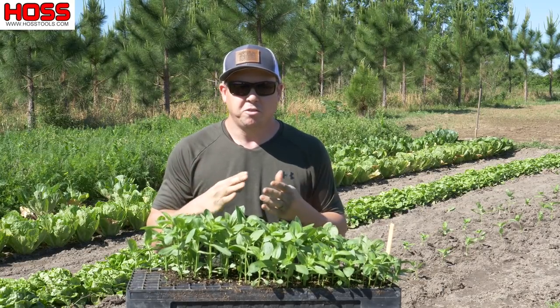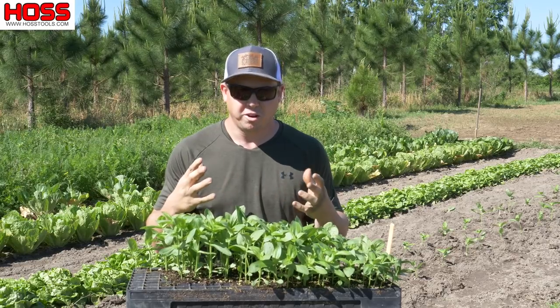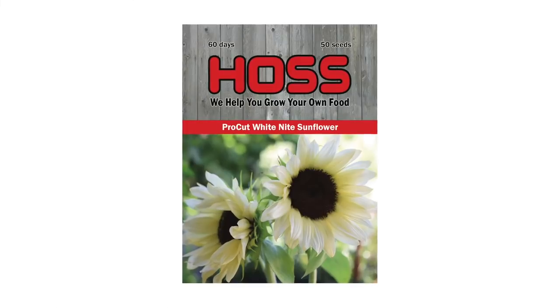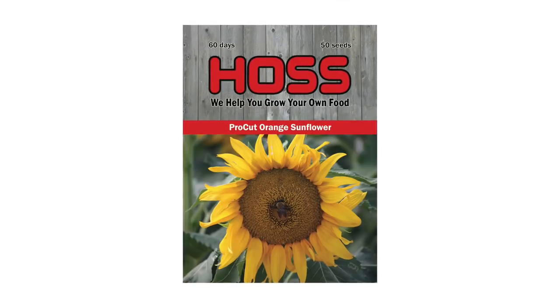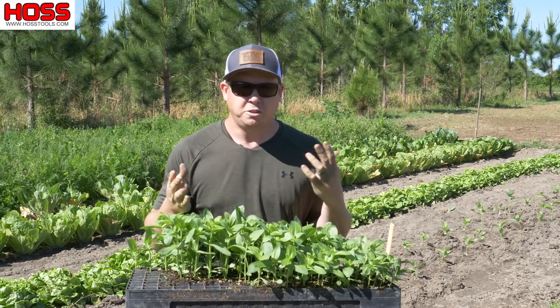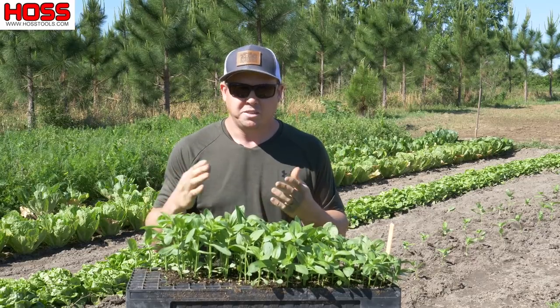We've got several different varieties of pro-cut sunflowers, which are the preferred cut flower type of sunflower. We've got white, yellow, orange, and red — those are really nice. We'll probably be showing you how to direct seed those with the Hoss garden seeder in the next video or two.